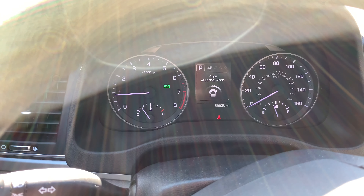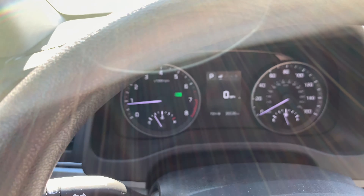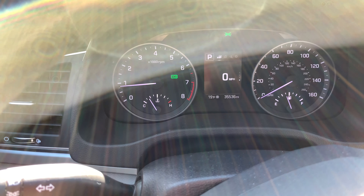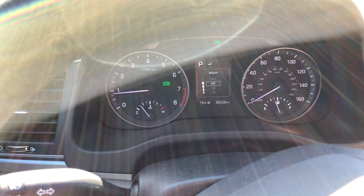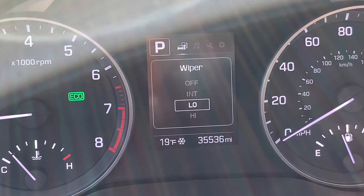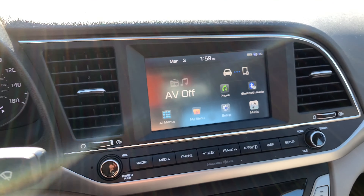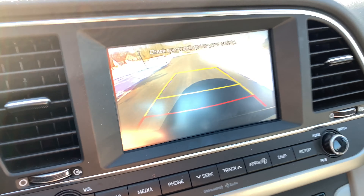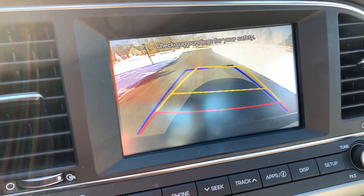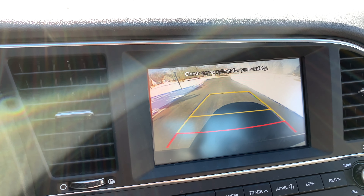Let's look at the instrument cluster. I like that it tells you the wheels aren't aligned and you can turn them back so you can back out straight — pretty cool. You get a nice little LCD infographic. As I move the wiper stalk, you can see the information being presented on the display — no question about what position you're in. Also, we have a backup camera with moving trajectory lines, which is a nice feature. I'm actually pretty impressed with that.